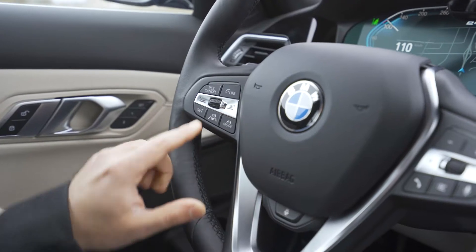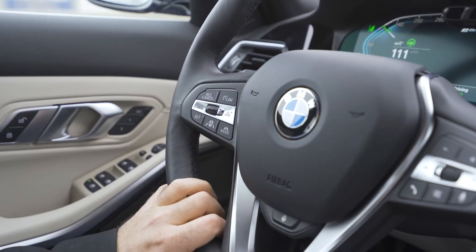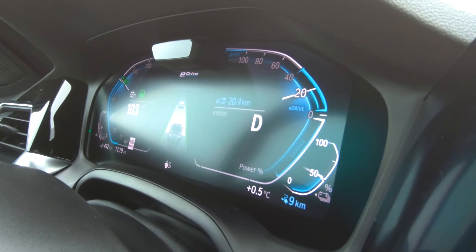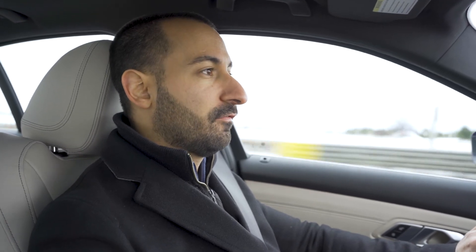One of my favorite creature comforts about this car is the assisted driving features. If you press this little button here on the steering wheel, it's going to put on cruise control and give you an option between radar cruise and assisted driving. The assisted driving is going to keep a safe distance from the car in front of me, look at the lines in the road, keep me centered, and follow the contours of the road — basically doing most of it for me.